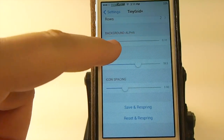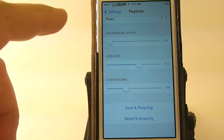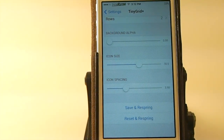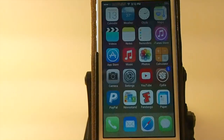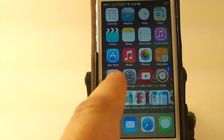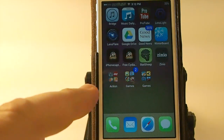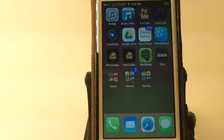You see right here I have columns 2, rows 2. You can also set the background and increase or decrease the opacity of it. It's all the way up now — let me turn it all the way down so you get a sense of what that is. You can change the icon size and the spacing between those icons.